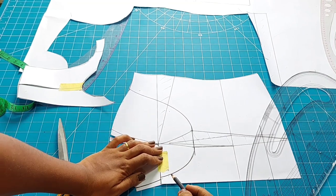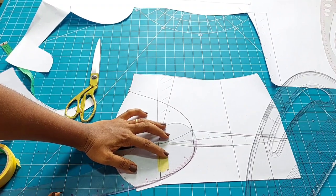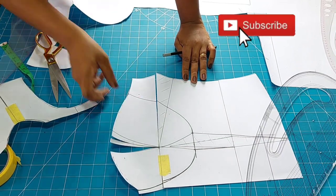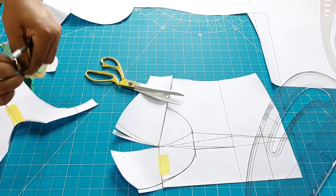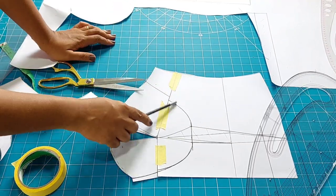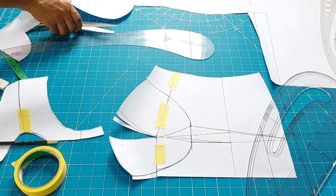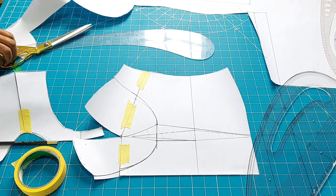You will notice that the underbust line I drew earlier is no more matching, so I'll go ahead and smooth it — you can go in with your curve and make it as smooth as you want. Now the next thing is to close up the side bust dart. I'm opening it so it will easily close up, then taping it down. After taping I'm blending the underbust line, cleaning up the old line. Then I'm trimming off the overburst dart because it's no more needed.